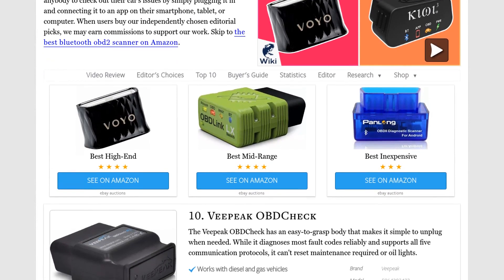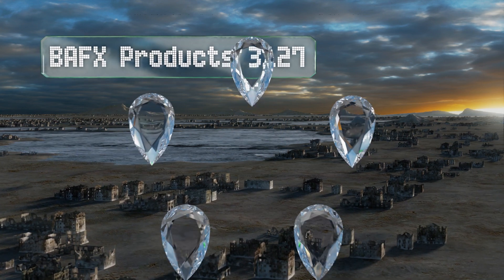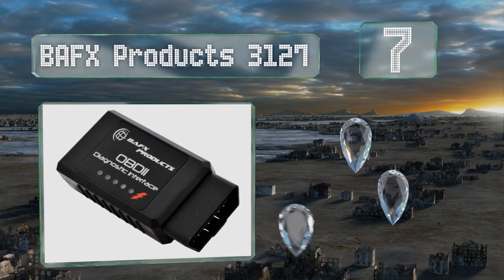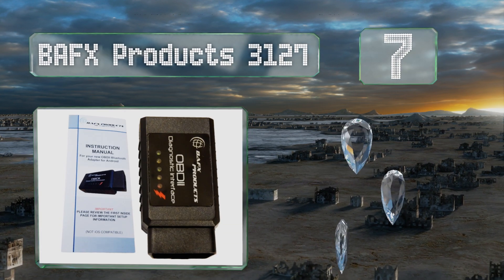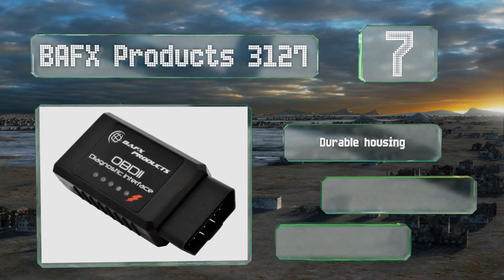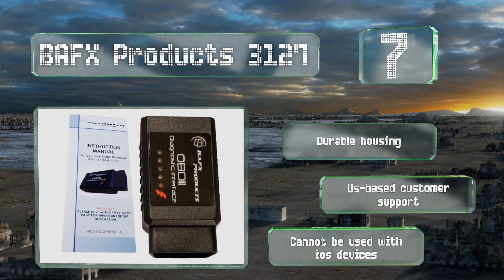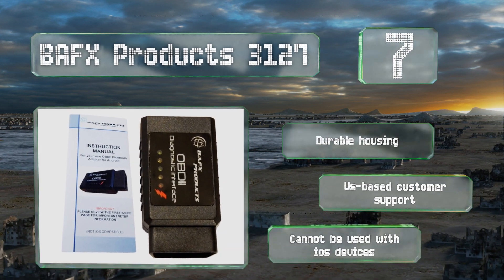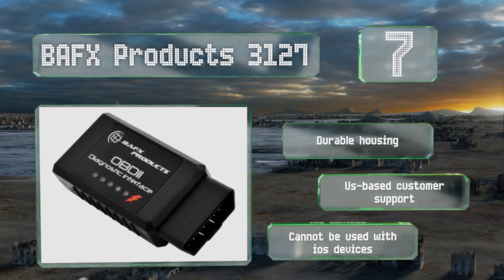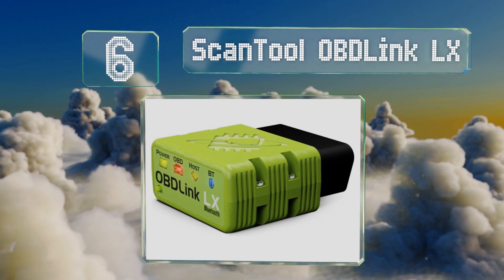At number seven, the BAFX Products 3127 works on all OBD2 protocols including J1850 and CAN, which some lesser quality options don't. While it doesn't have its own proprietary application, it is compatible with most third-party ones, many of which are free. It comes in a durable housing with US-based customer support, but note that it can't be used with iOS devices.